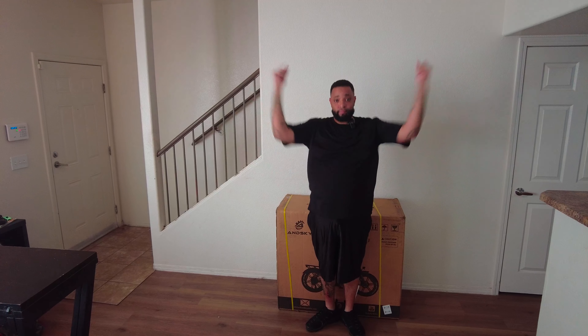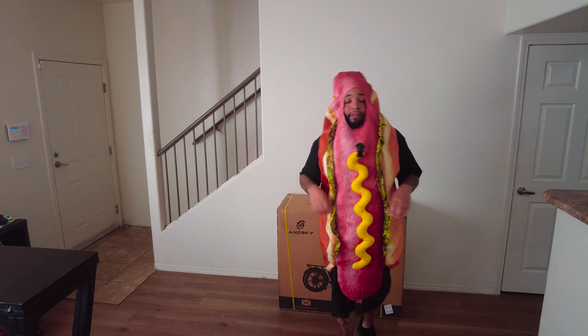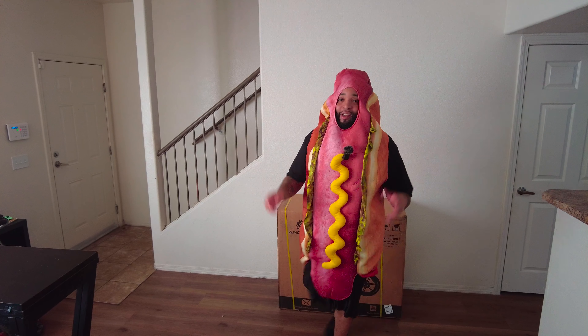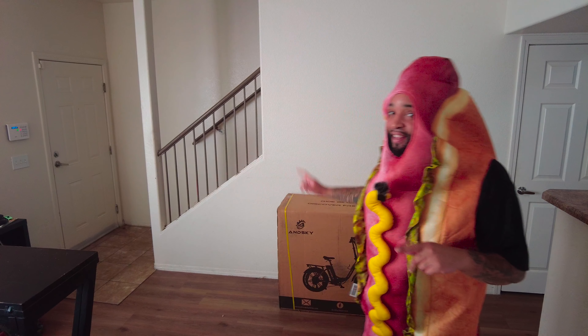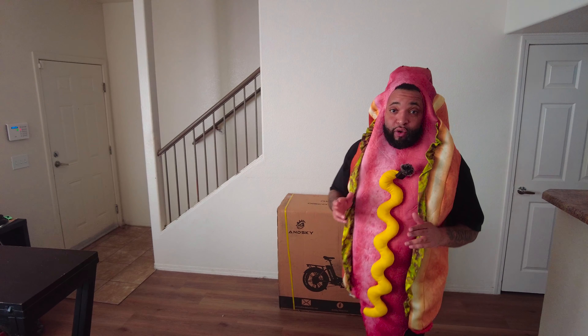It's Halloween so I should probably do this right — I should be in costume when I do this unboxing. So without further ado, here we go: hot dog man Bishop in full effect! So I have the AndSky S700 on Halloween. Let's get this thing open — I'm giving it away to a special friend of mine. I know I look ridiculous right now.